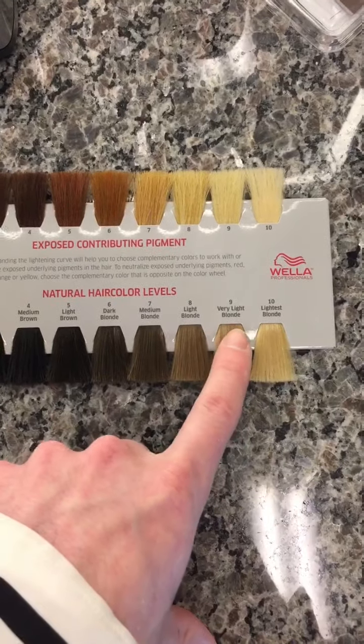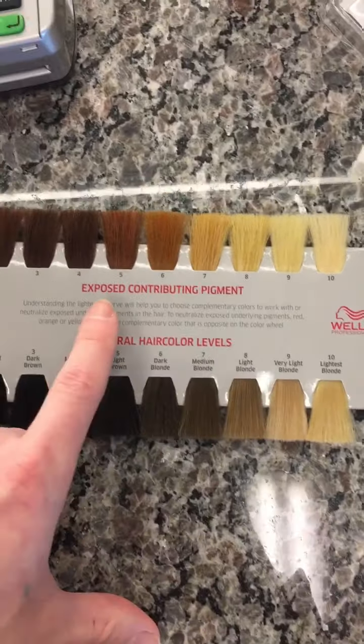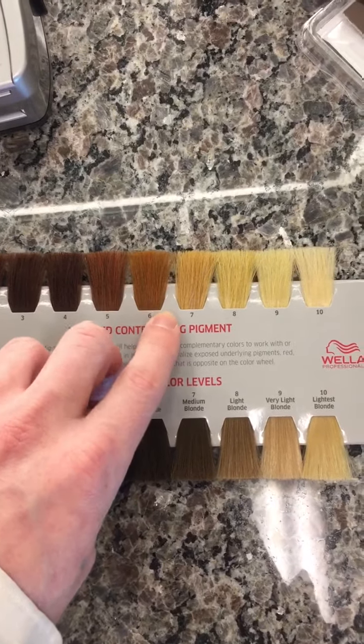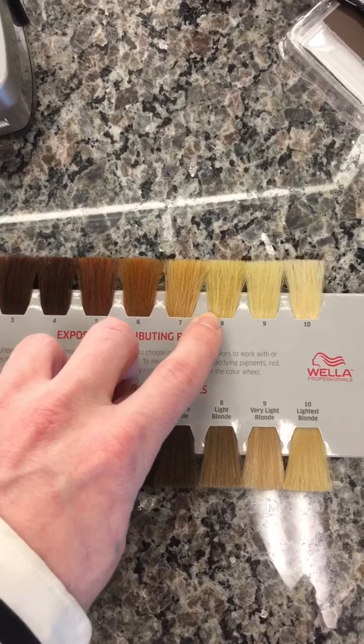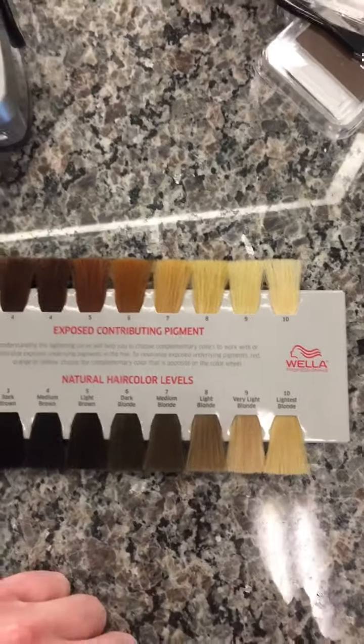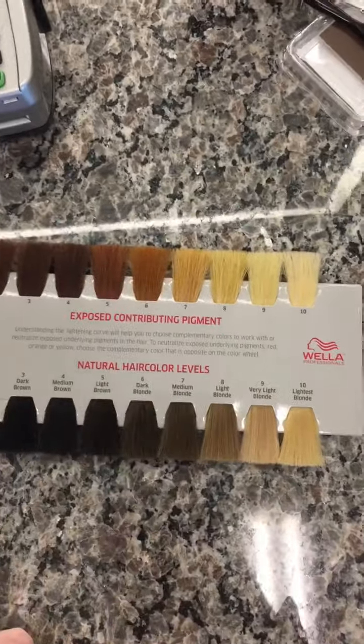So we're starting at level 5 and hoping to end up at a level 9. What you're going to fight through — as soon as you start lightening the hair — is a red stage, then an orange stage, then a gold stage, and eventually ending up in a yellow stage. What we're going to do in one formula is counteract all of those warm tones at once.